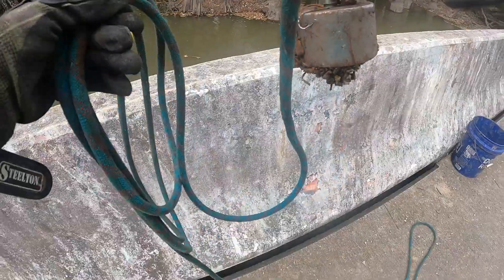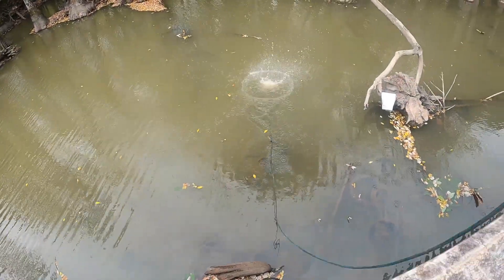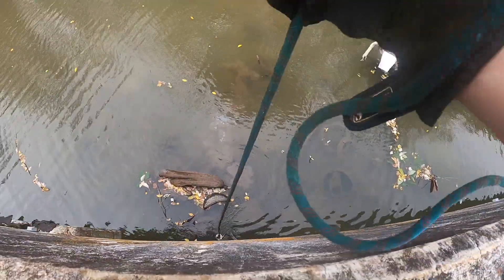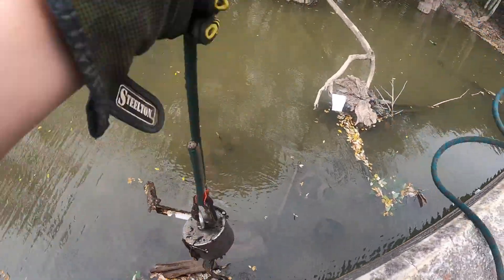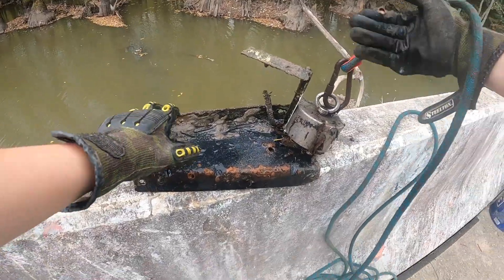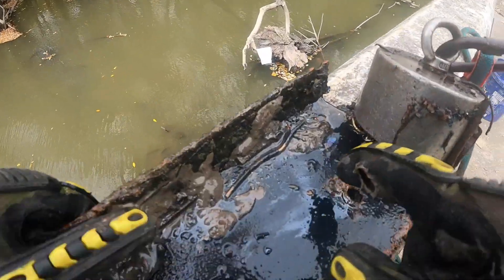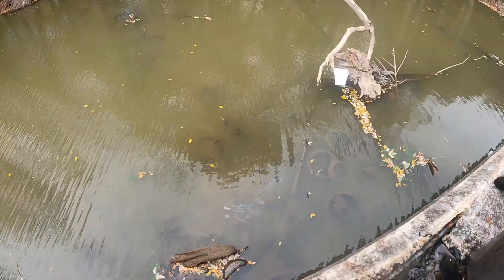Let's take our first throw of the day - oh, we got some on our first throw! Let's pull it up. It looks like a side piece and then this bent piece of metal. Hey, that's not too bad for our first throw! Oh my gosh, can y'all see it? There's like oil and stuff down there - there's oil in the water!